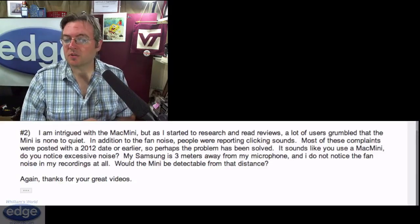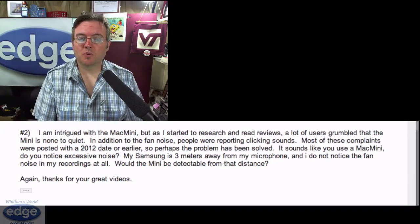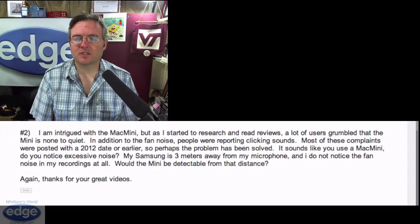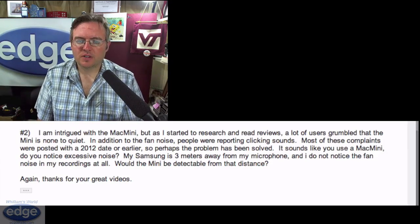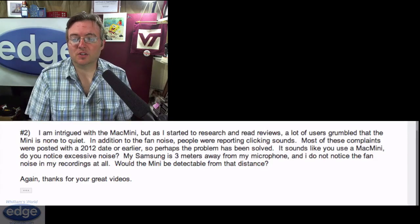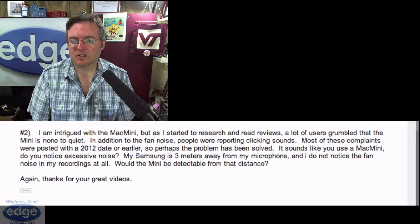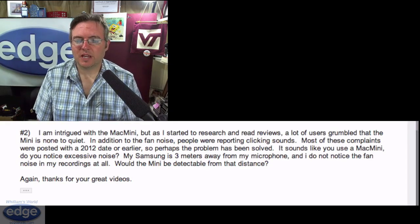There is an online version, which is a bit stripped down in comparison to the Mac version for now. She says she's intrigued with the Mac Mini, but as she started to research and read reviews, a lot of users grumbled that the Mini is none too quiet. In addition to the fan noise, people were reporting clicking sounds. Most of these complaints were posted with a 2012 date or earlier, so perhaps the problem has been solved. She asks: do you notice excessive noise? My Samsung is three meters away from my microphone and I do not notice the fan noise in my recordings at all. Would the Mini be detectable from that distance?